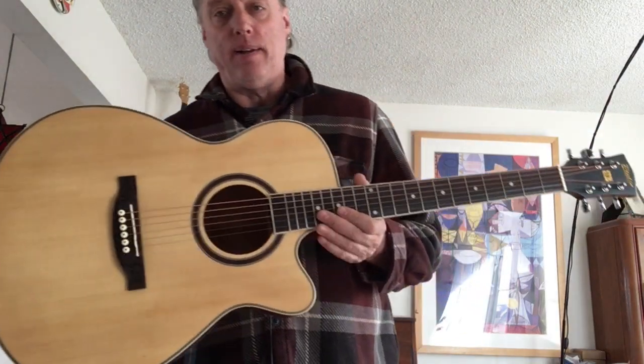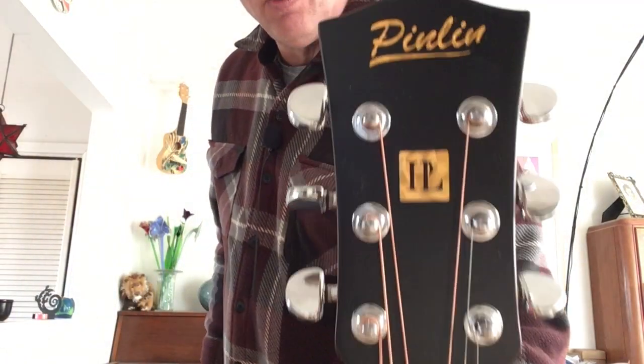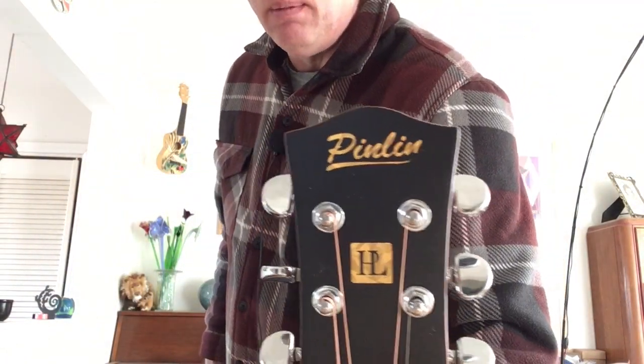Hello folks. I've got a new guitar brand — or a defunct guitar brand — to tell you about today. I'm looking at a couple of guitars with Pinlin on the headstock. There are some awful names on these guitars. I mean, who sits around a boardroom going, 'Hmm, what would look good on a headstock? Let's try Pinlin.'